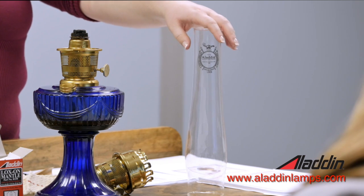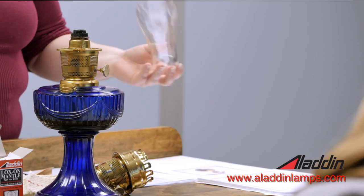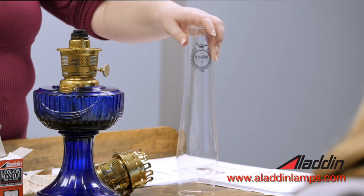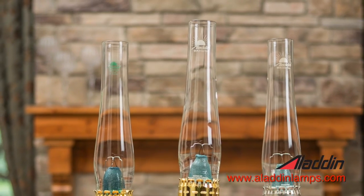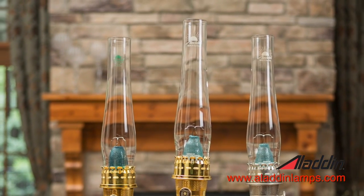If you were to break your Aladdin chimney and you have another lamp sitting around that has a chimney that looks like it'll fit, it's probably not a good idea to use it — even if it does fit — because the glass is not going to be as high a grade. You're going to have a chance it'll crack, and you don't want that. So definitely only use Aladdin chimneys with your Aladdin lamp.